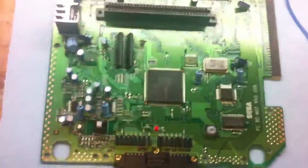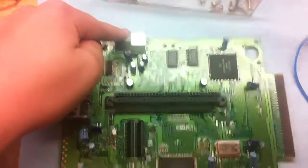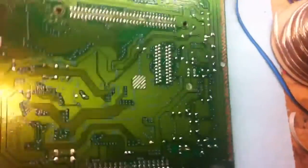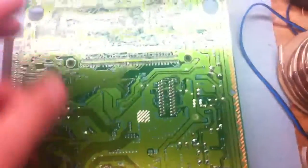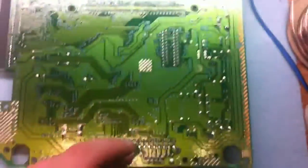Now we have our Sega Genesis fully taken apart and ready to AV mod and fix the power cable — and any cold solder joints you might notice around the back of the unit. Tune in for part two and I will start soldering the joints and checking everything out.